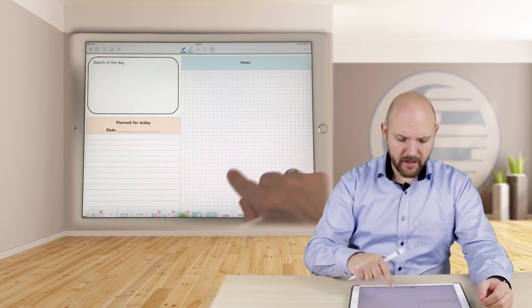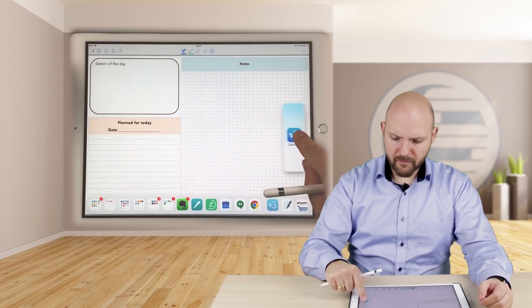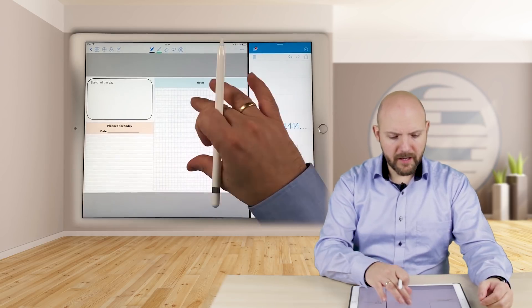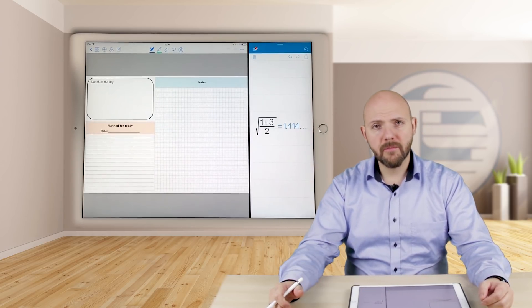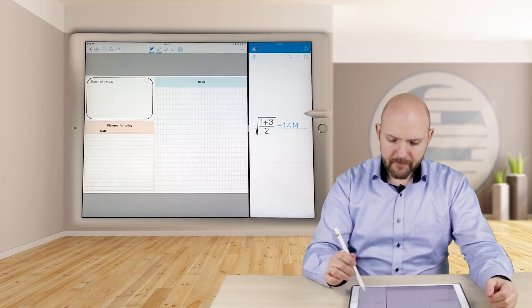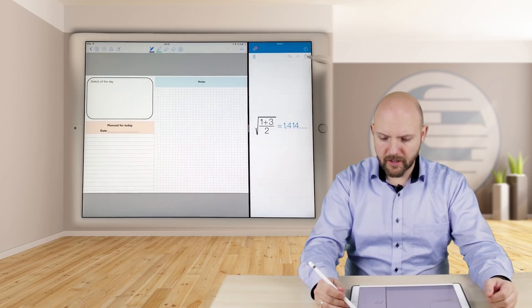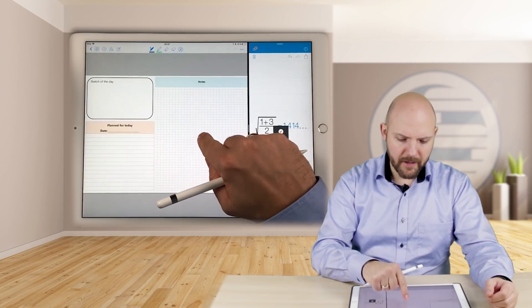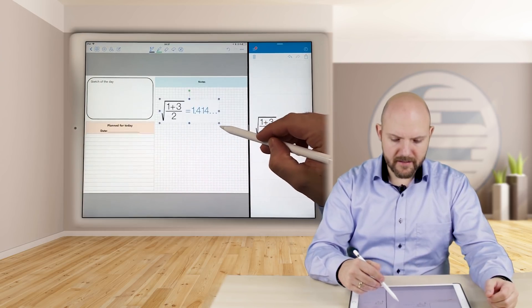I love to use this just next to my note-taking app. For example, here I've got GoodNotes 4 with my own template — you can actually download this template on my website. And here we've got the calculations. All you have to do is press copy and paste it into your notes. That's it.